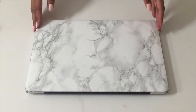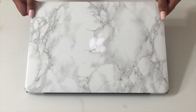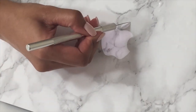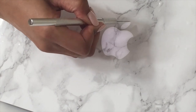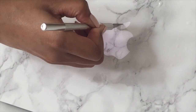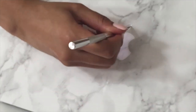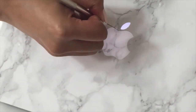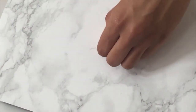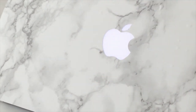Now that we've finished all four corners, if you have a Mac, you know there's a little apple symbol in the middle, so you may want to cut this out. You're going to do the exact same thing as before — use your X-Acto knife to trace along the sides of the shape. If you open up the top of your laptop, the apple symbol will illuminate, making it much easier to cut out. Just cut it out, peel it off, and there you have it — your new laptop skin.